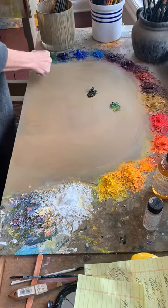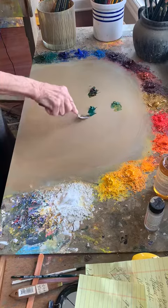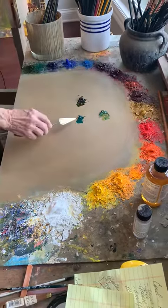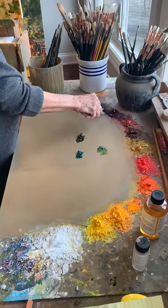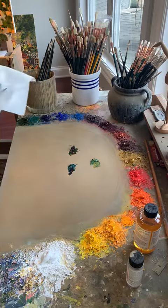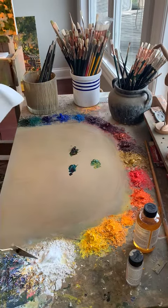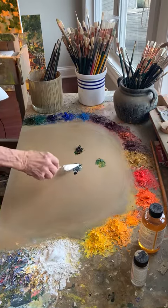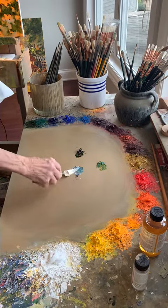And now for a gray — this Viridian is one of my favorite grays with a little bit of Alizarin, just a tad. Alizarin is a really, really strong color. Very transparent — it'll take over any color that you mix with it. And just a little bit of white. Mix that in and it makes a nice gray.